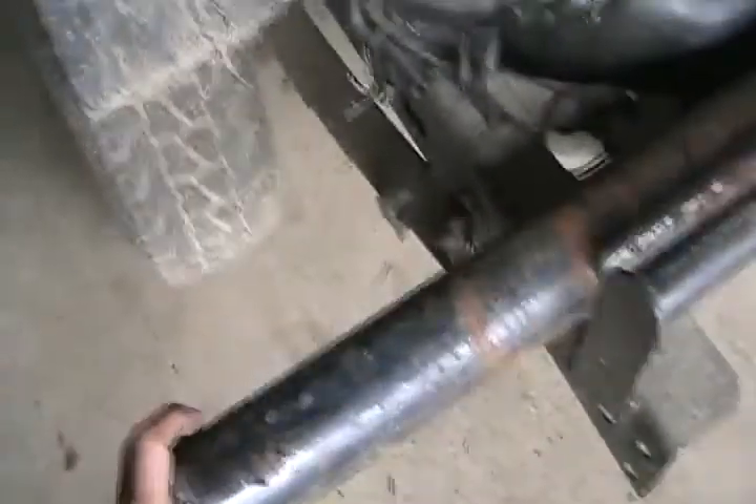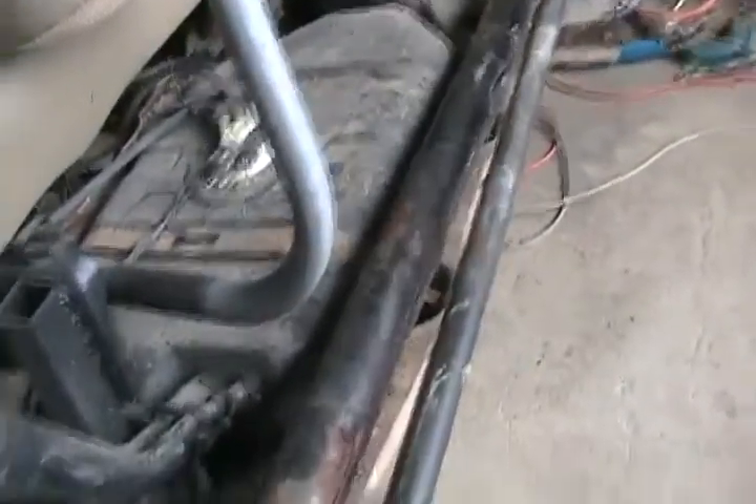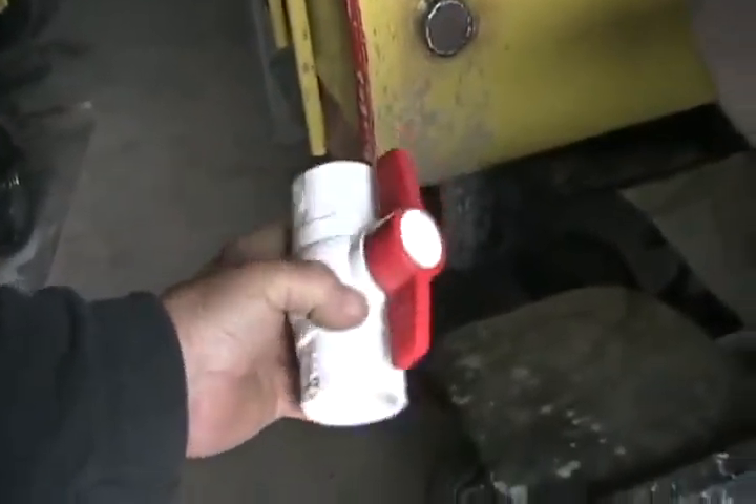That slotted pipe is going to go underneath the frame — that's why I have the jack there, I was holding it in place. It's going to distribute the water; maybe I'll have to cut a wider slot, I just did it with a grinding wheel, but I'll have to see how well it distributes. Then it's going to have two of these ball valves underneath to feed it from both sides.